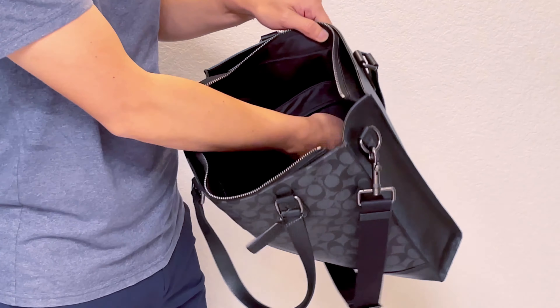It actually has a slot for your laptop or your iPad as well. I love it and I highly recommend this Coach Graham Structure Tote in Signature Canvas from Coach Outlet. Thanks!